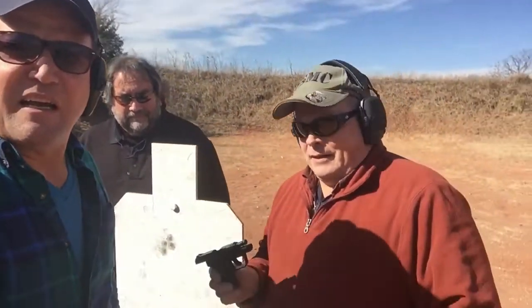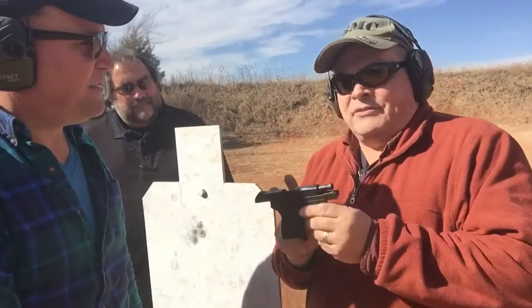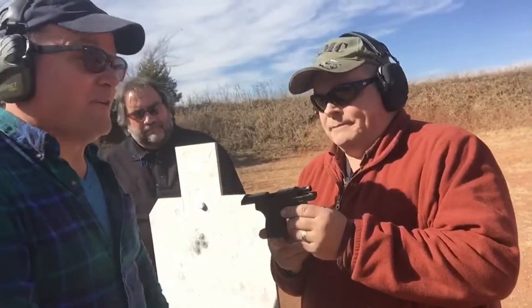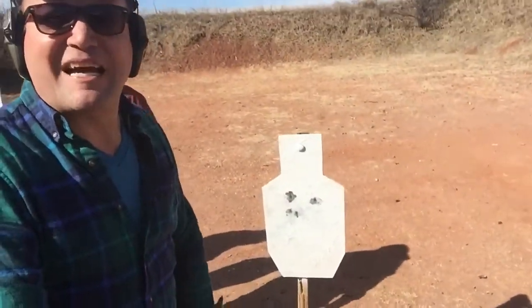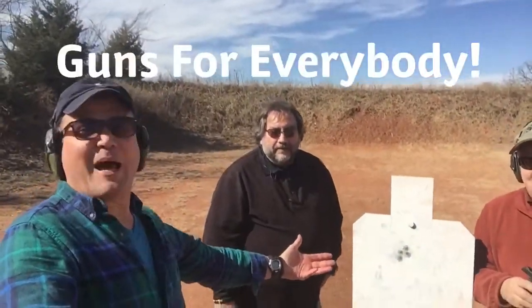Field stripping and cleaning — is it pretty easy to do? It's not bad at all. And one thing this does that a lot of the .380s this size don't is the slide locks back after the last shot. A lot of people like that — it lets you know you're done shooting. Time to reload and continue to practice and get your groups nice and tight. As we say, Batman and David the Marine — guns for everybody!